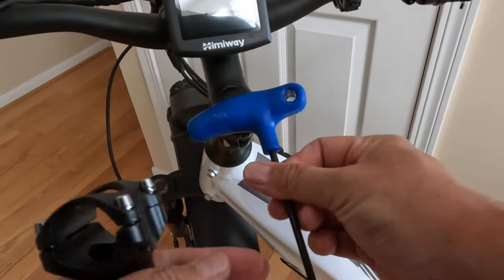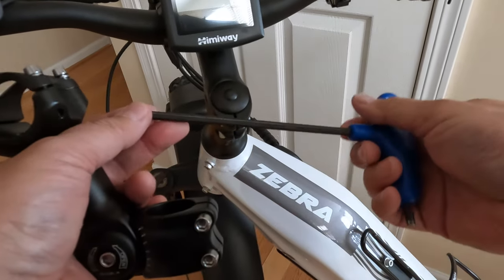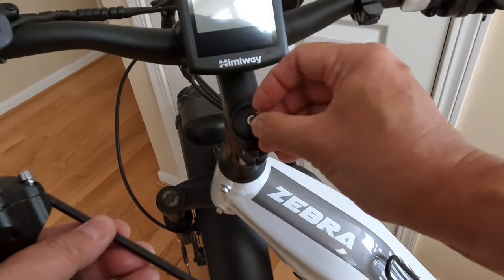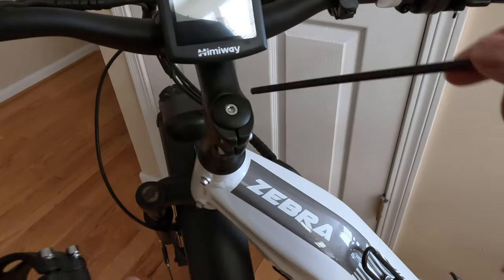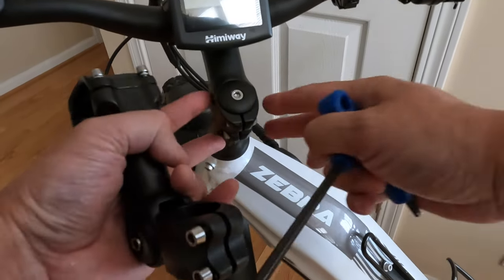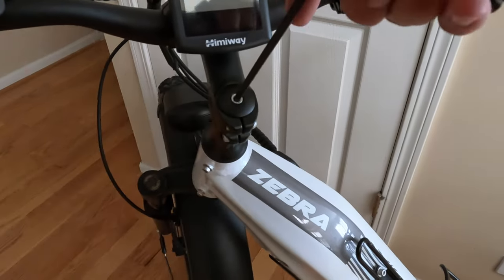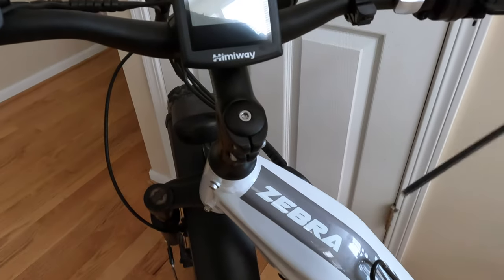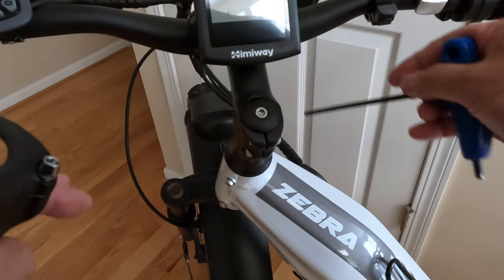I'm just using one of these Park Tools — this is a five millimeter hex driver. All you have to do is take out this center piece here and it just pops right out. You've got to take this cap off before you can actually take this whole thing off, so that's got to be loosened up. Then once you've loosened this up, you're going to have to readjust the handlebar so it's straight with your wheel.